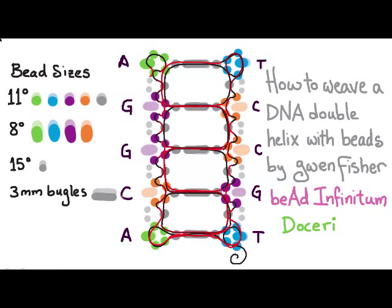Then we're going to pass through one more seed bead, and now we can peyote stitch our way down. We pick up two size 15 seed beads and pass through one, then pick up a size 8 seed bead and pass through one, repeating that until we get down to the bottom — pick up two and pass through one, pick up one and pass through one — continuing that pattern. At the bottom it's going to be a little weird: we sew around in a loop, skip an 11 and sew through the 8, skip an 11, and then pass through all the beads in the center.